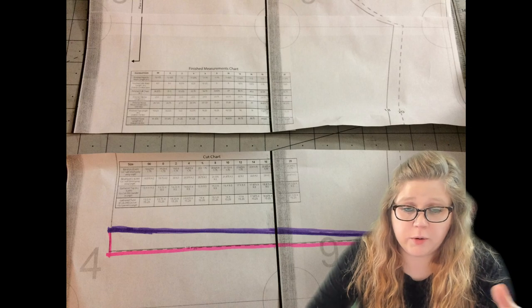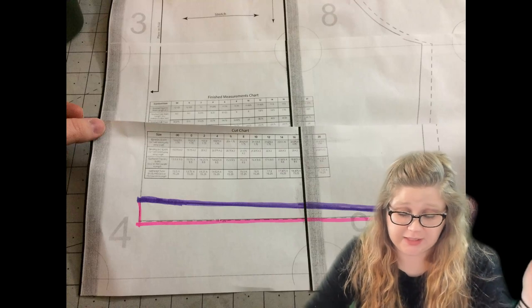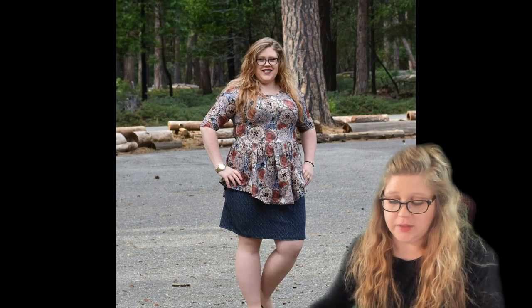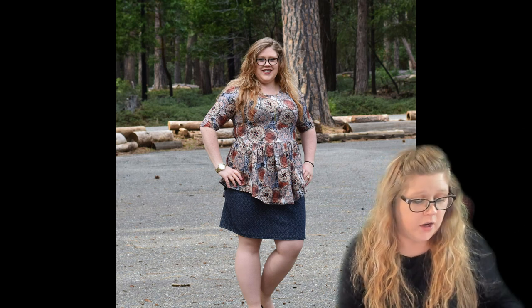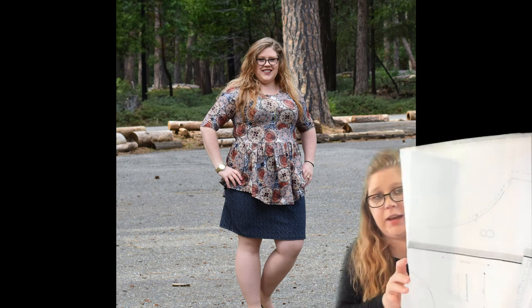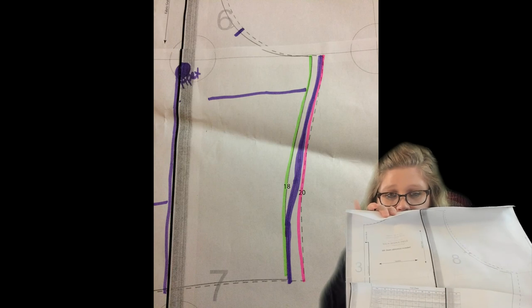So I would slash the bodice, cut it right above the waist below the bust, and add an inch of paper in between. If I was 5'4" or 5'3" and wanted to reduce by an inch, I would slash it and then overlap it. Then go back through and line up the lines again and smooth out the curves to adjust for where you subtract the height.